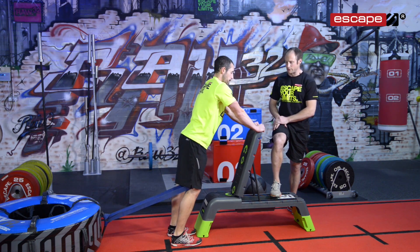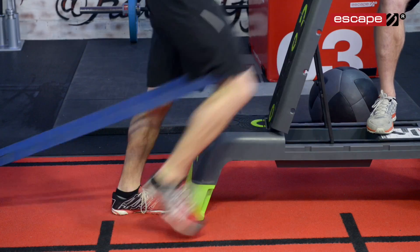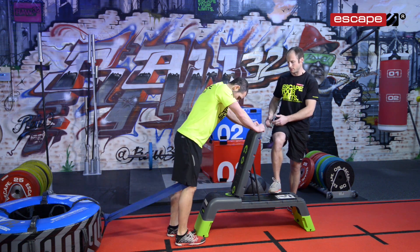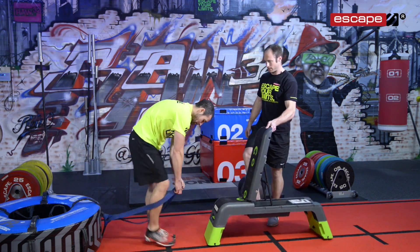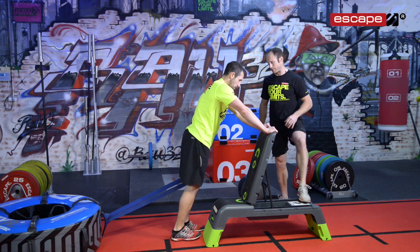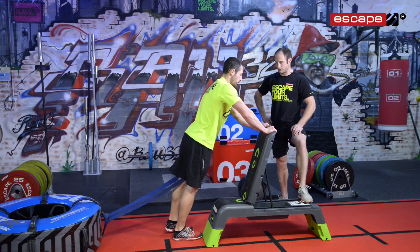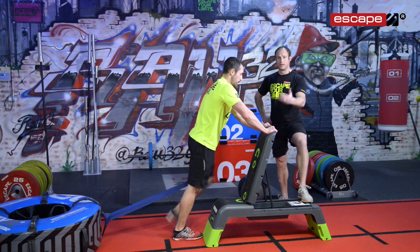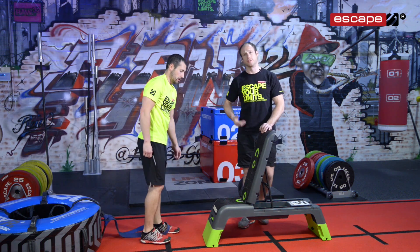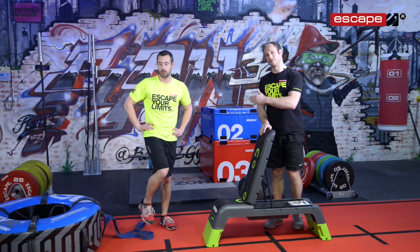Twelve reps on each side — really focusing on firing up through the hip flexors. All about the hip flexors. You're going to be burning after those 12 reps. Swap over to the other side. As soon as the foot touches the floor, it's bounding straight back up again. This drill is really important — if you're learning to box jump, learning to clean, into full cleans, into snatches, anything that requires you to get under the bar quickly or to come into hip flexion quickly, you need to get those hip flexors fired up and activated. So that drill is really going to help.